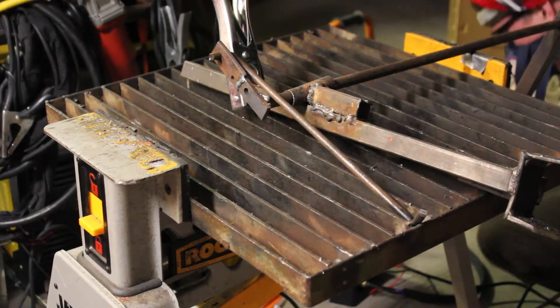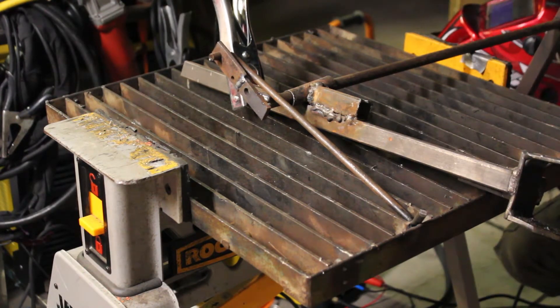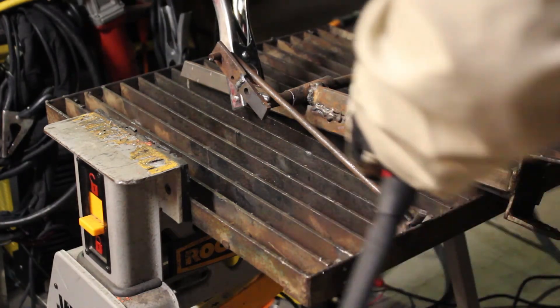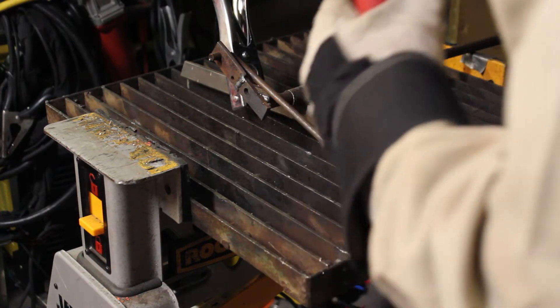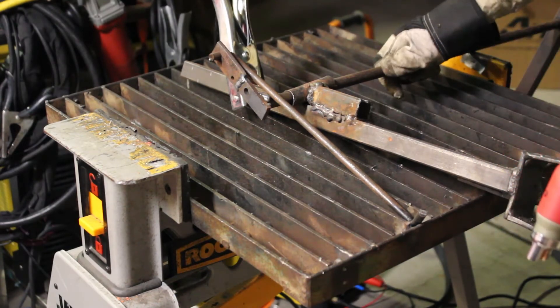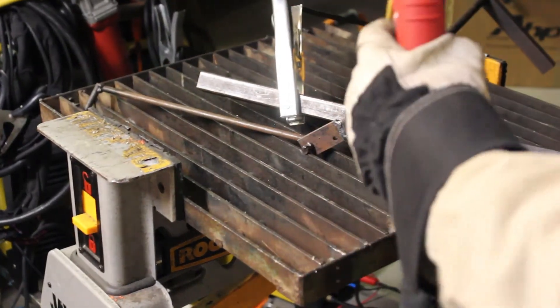Okay, there we go. So for 30 amps it's good to go. It's kind of ugly right there, but it's good.